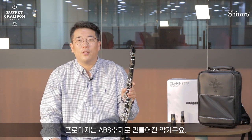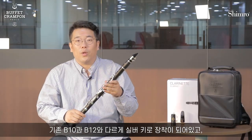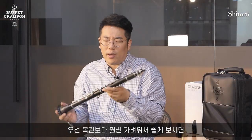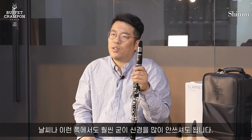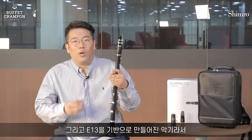The Prodigi is made by ABS-SUG. It used to be silver-key, and the pad itself has a strong sound. The pad itself is more light, so the blowing of the instrument can be easier.